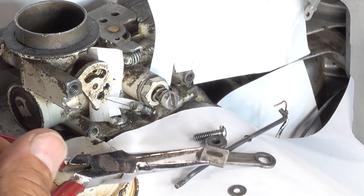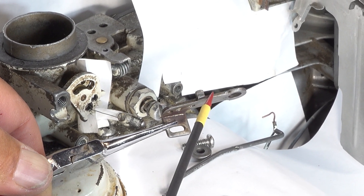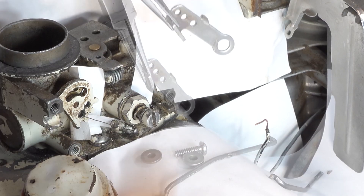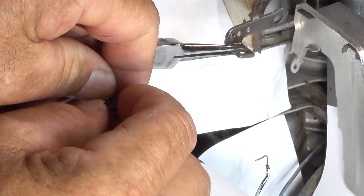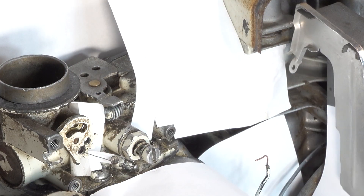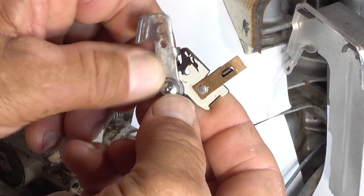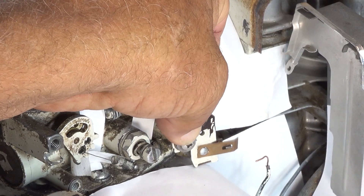This throttle lever right here — this little notch — is going to face inside like this. You don't put it on like this; you put it on like this. Right here is a spacer washer. That spacer washer is going to go through here like that. Then this is going to go all the way to the very back. This little notch is the stop, and then everything goes into this hole.